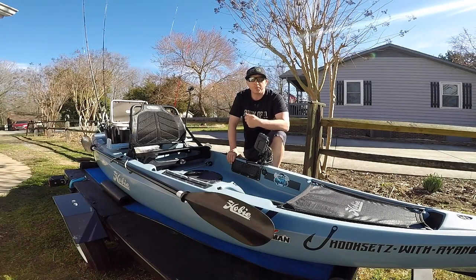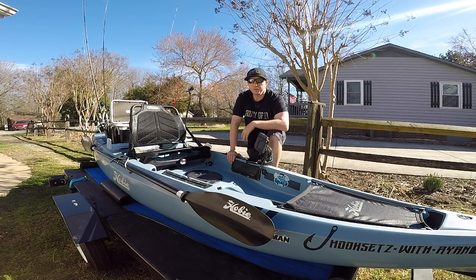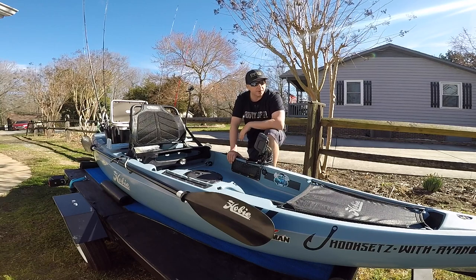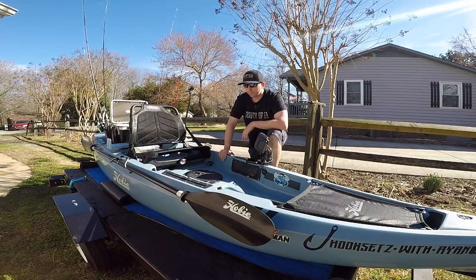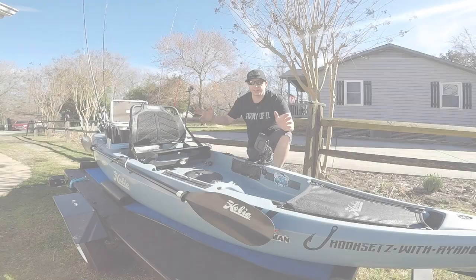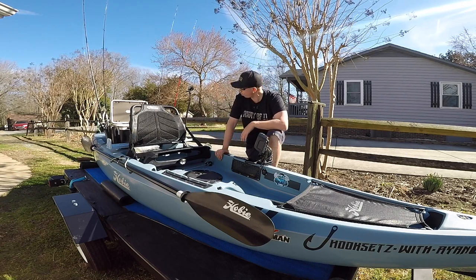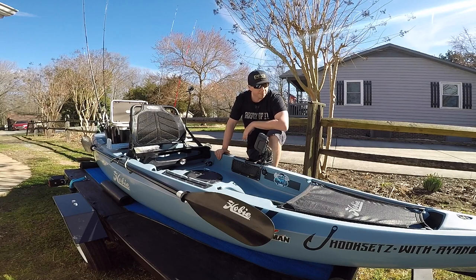If you know me or follow my channel, you know I've had this boat for right around a year now. I've really been able to test it in all different types of water — inshore, fresh water, choppy water, windy days, calm water — and overall this is just a great boat. Today we're going to do a walkthrough on a few little changes I made to make it more fishable. This is the 2018 Hobie Compass, it is 12 feet long, 33 inches wide, designed to give you an open deck, more of a standing platform, and it's very stable.